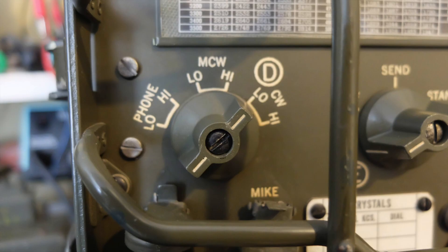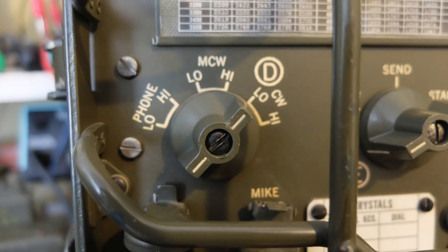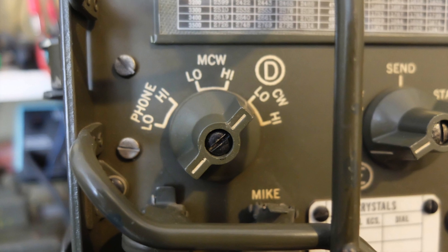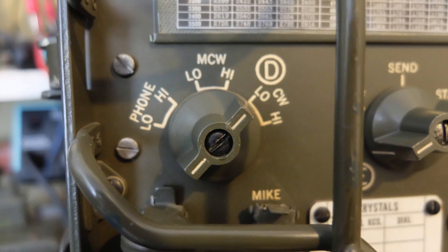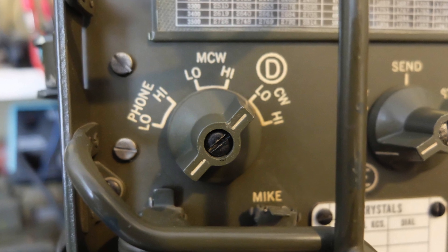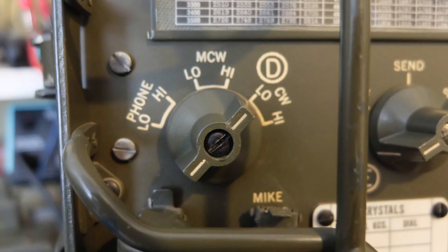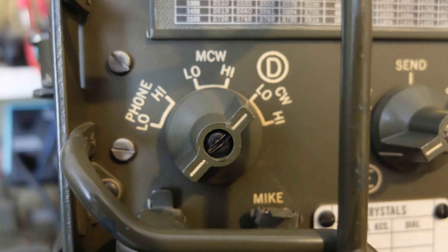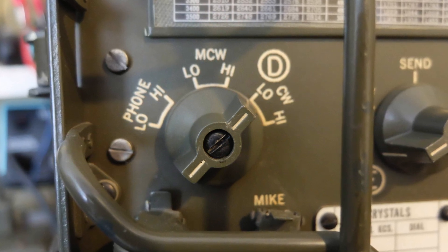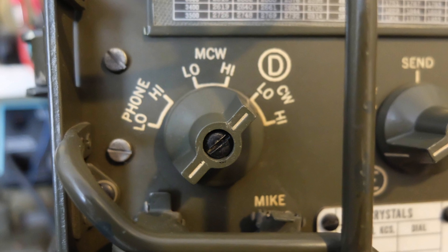Three different transmission modes were supported: CW, Modulated CW, and AM Phone. Modulated CW is CW sent for receivers that do not have a beat frequency oscillator — for instance, a normal AM receiver — so that CW could be heard without a BFO. The two power modes are low and high for each transmission type.